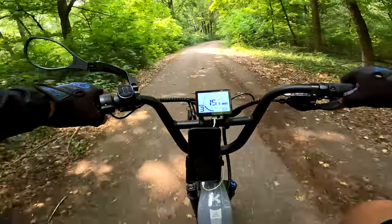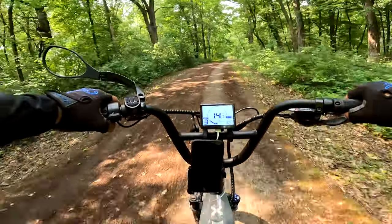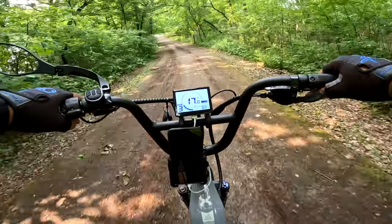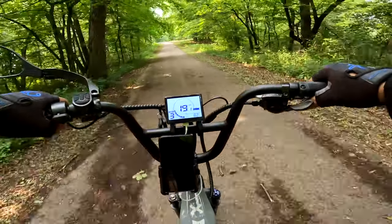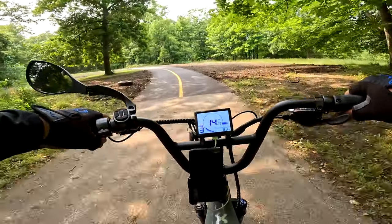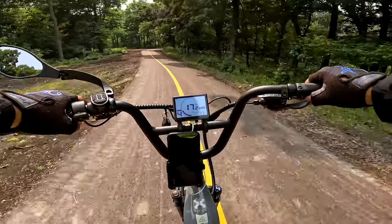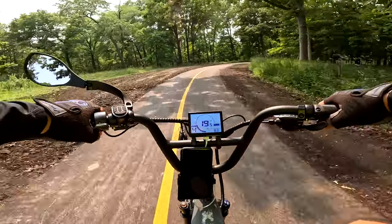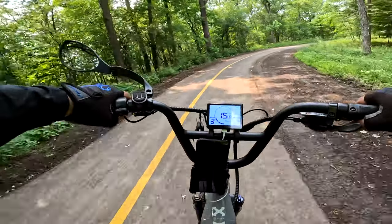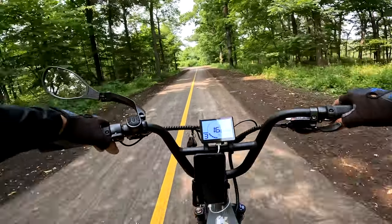You do have some ghost pedaling going on — that's something you should be aware of. If you're going faster especially, you will be ghost pedaling. Ghost pedaling is where you pedal the bike but don't feel much resistance — it's like going through the motions of moving your legs without really doing anything to help it along. But because it is a cadence sensor, even just moving your legs, the bike knows you're trying to go forward and gives you a boost from the motor. Right now I'm on pedal assist level 4, and I'm moving my legs the same amount but barely doing any effort — I just keep it rotating and it goes.